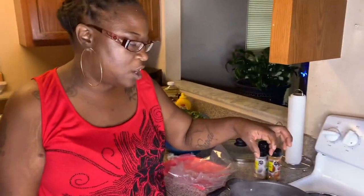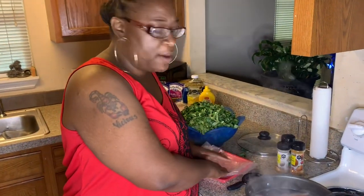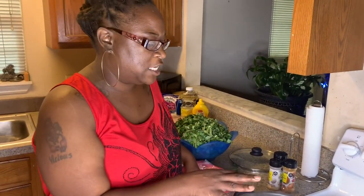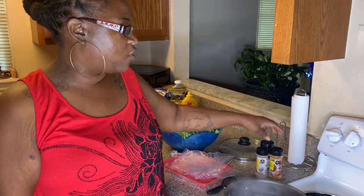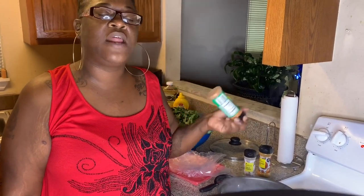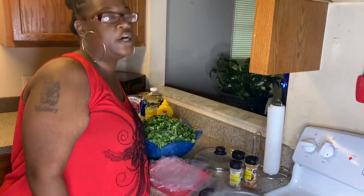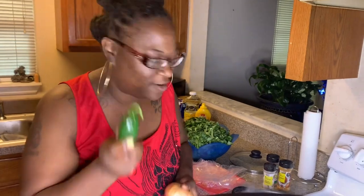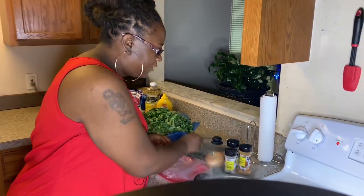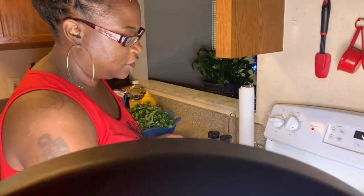We got the hog jaws and the smoked ham bone in here. I put some water in and it's coming to a boil - we're going to let that boil for about 30 to 40 minutes. When we hit that time frame, we're going to add our greens. To our greens today we're going to add some seasoning salt, a little garlic powder, and some green seasoning. I'm also going to add an onion and a jalapeño pepper. So let's get it cracking.